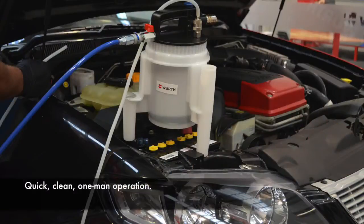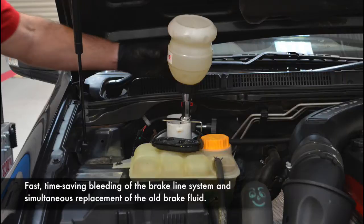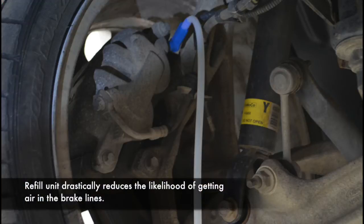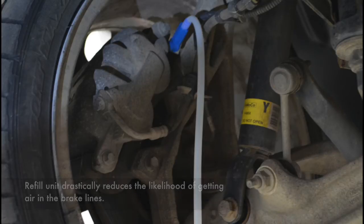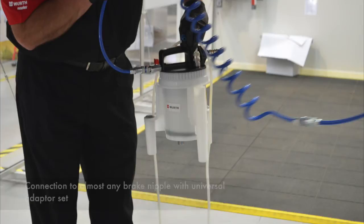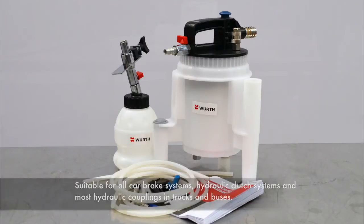The Wirth vacuum brake bleeder enables quick, clean one-man operation, fast time-saving bleeding of the brake line system and simultaneous replacement of the old brake fluid. The refill unit drastically reduces the likelihood of getting air in the brake lines. Connection to almost any brake nipple with a universal adapter set. Suitable for all car brake systems, hydraulic clutch systems and most hydraulic couplings in trucks and buses. The one-man Wirth vacuum brake bleeder kit.